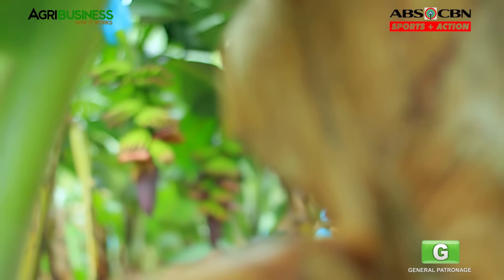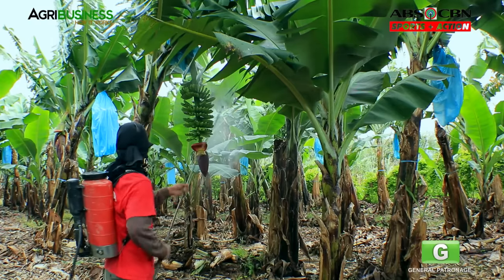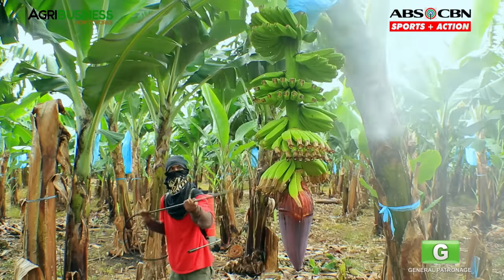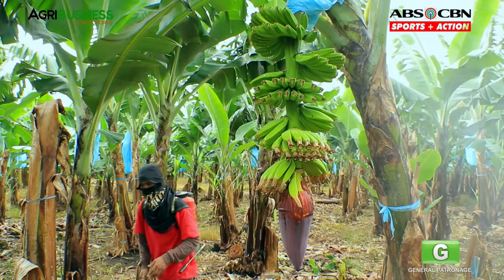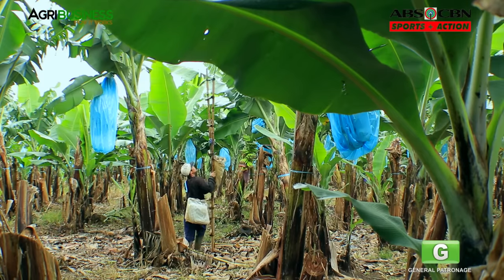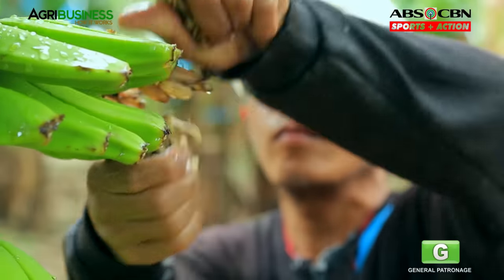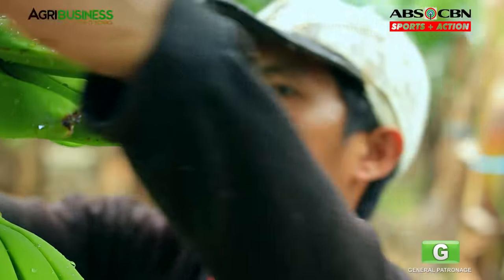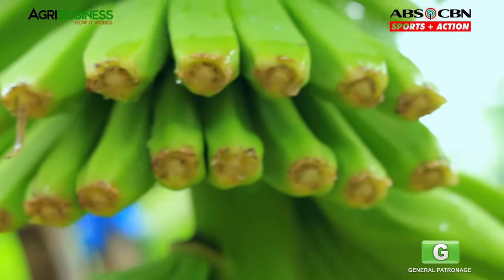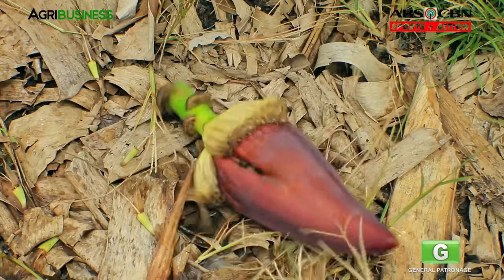When the last hand appears, your plants are ready for bagging. Insecticide is sprayed on the fruits so that during the next 3 months, hindi sila kakainin ng mga peste at lalaking malusog ang mga prutas. Before bagging the fruits, tanggalin muna ang flowers mula sa dulo ng saging at ang mga hands malapit sa puso para mag-concentrate ang quality of growth sa remaining hands. Pagkatapos, putulin ang puso ng saging at markahan ito for bagging.